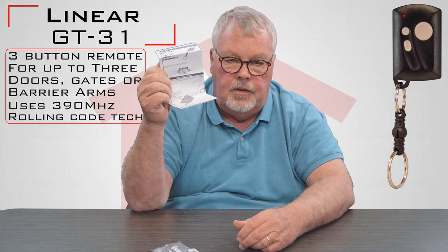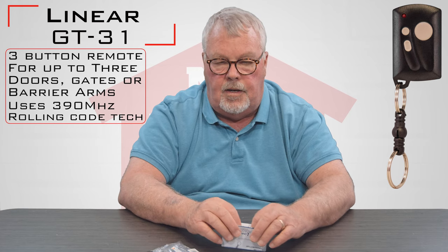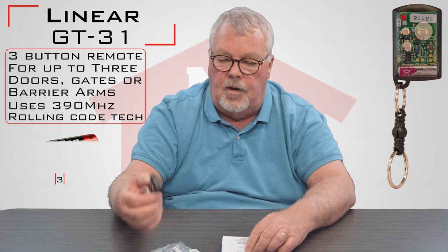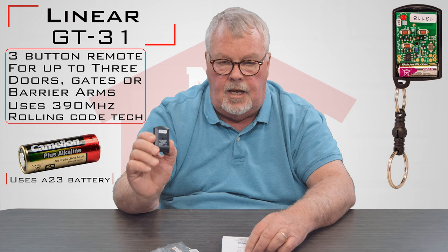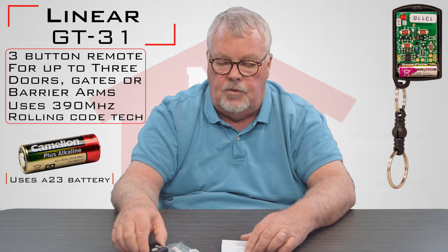The most important part of this whole package are the directions. They come with every one of these. My suggestion is when you get this, sit down and read the directions. They're going to tell you step by step how to put this into use and all you have to do is follow those directions. It comes with a brand new battery inside. You do not have to open it up to do any programming. Just follow the directions and put it to work.